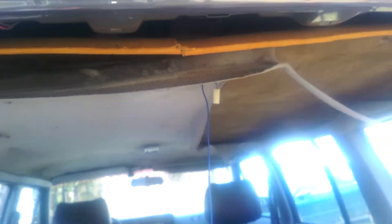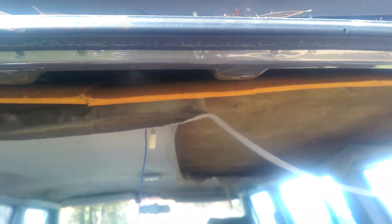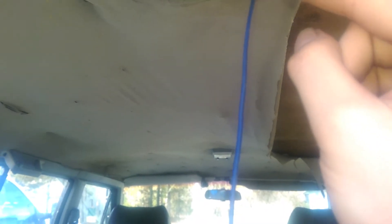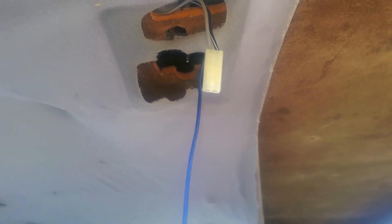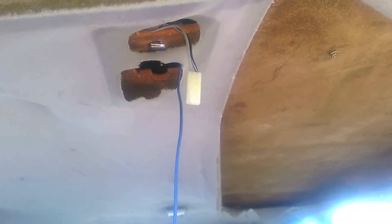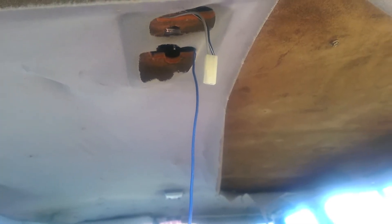Something else to check that's rather simple and generally the case is that the switch here can break. If you notice, this gray wire splits right here and goes into black — that switch controls the cargo light. If you turn it off the light will not come on when the hatch is open. Most people I've seen have a switch that's melted or cracked or broken. If that's the case you can try and fix it with a push button switch, jump it so it's always on, or get a new one from the junkyard.